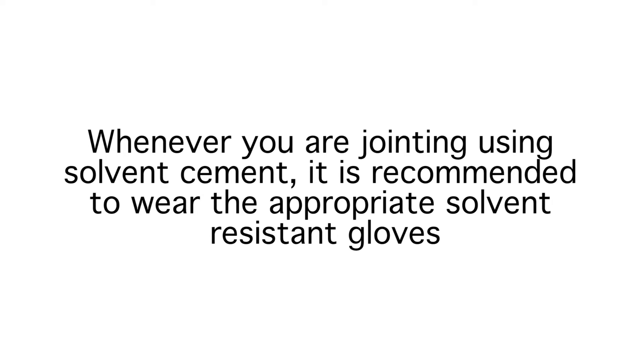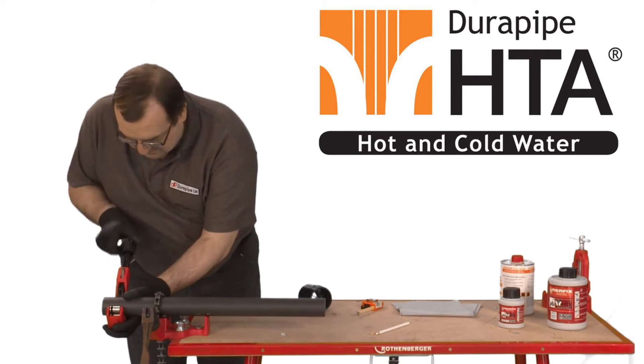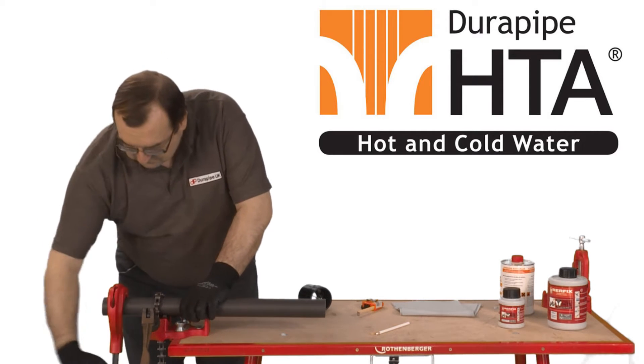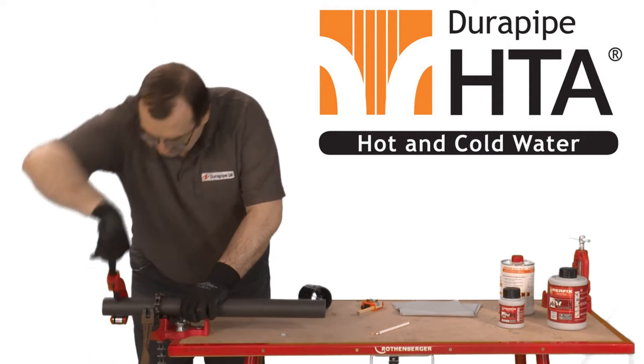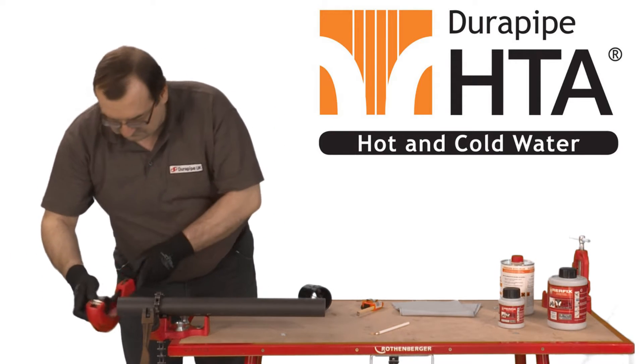Whenever you're jointing using solvent cement it's recommended to wear the appropriate solvent resistant gloves. It's important to make sure the pipe is cut clean and square. A wheel cutter is best for this job but a carpenter's saw can be used as long as any swarf that's created is removed. A saw is often used on larger diameter pipes.